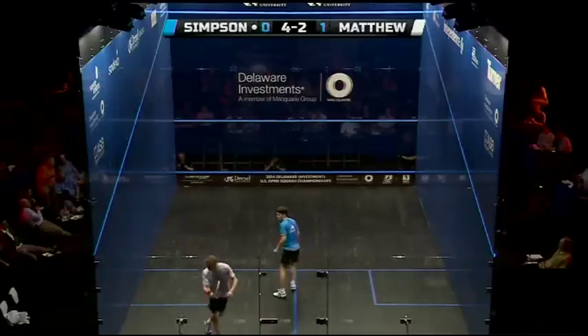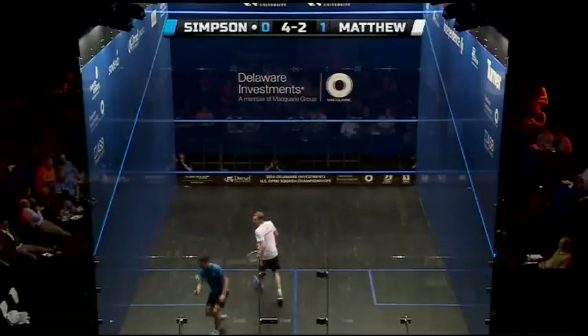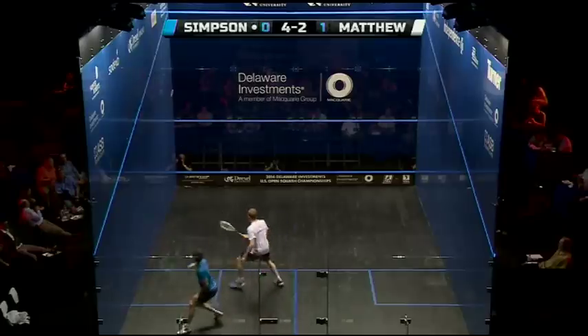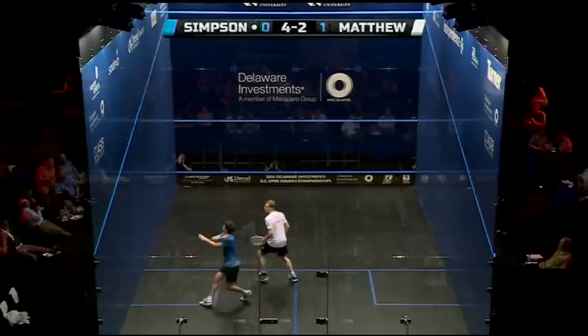Stuck the racket out, it's got a nice little lead here though, Simpson. Sure we'll see what a testing rally from Matthew in response.